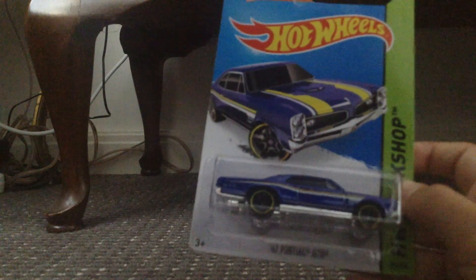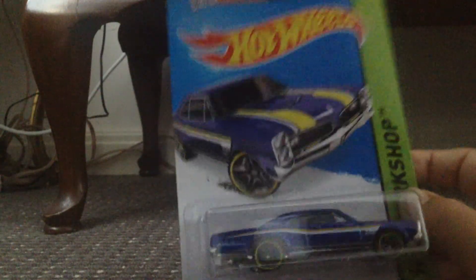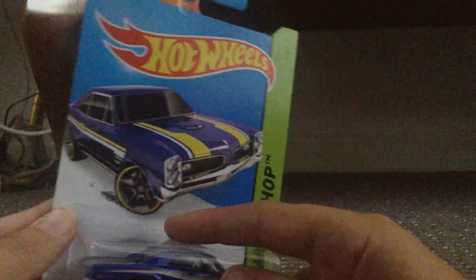Hey guys, what's going on! In this video we will be unboxing a Hot Wheels 67 Pontiac GTO. The packaging is quite nice. The reason I bought this is because the GTO — a different color GTO — was in the Need for Speed movie, so I just decided why not buy it.